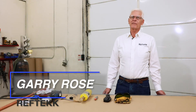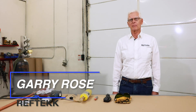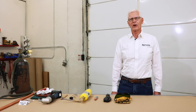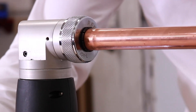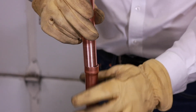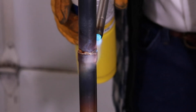Hi, Gary Rose for Ref-Tech. In the next few minutes I will show you how to braise copper tube using H55 temper tubing, known as half-hard, combined with precision swaging and preformed braising rings. The goal is to produce high quality full depth brazed joints without the use of purchased fittings.